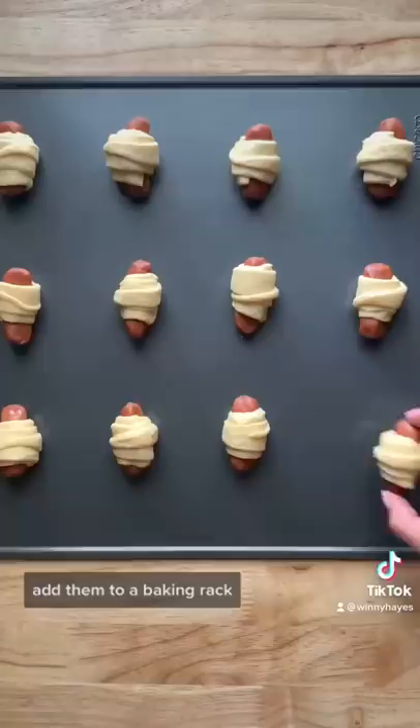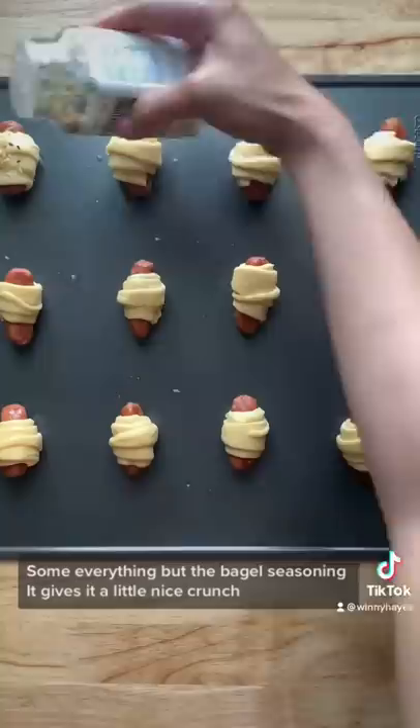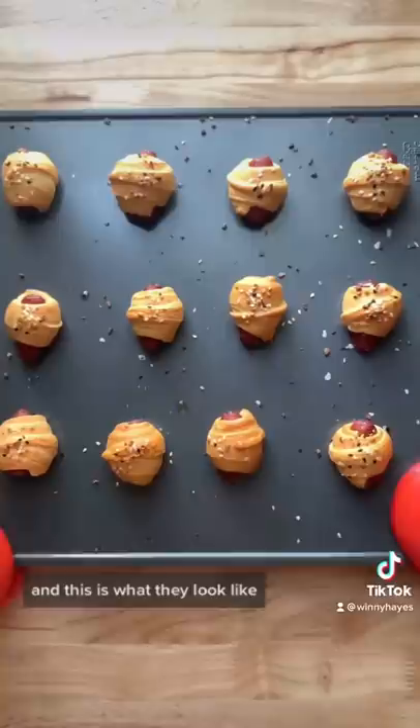Add them to a baking rack. Then you're going to brush some melted butter on top — this is optional — and some everything bagel seasoning. It gives it a little nice crunch. Now you're going to bake this for 15 minutes at 350, and this is what they look like.